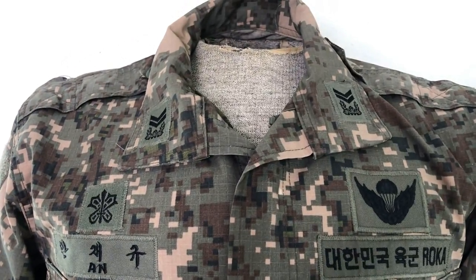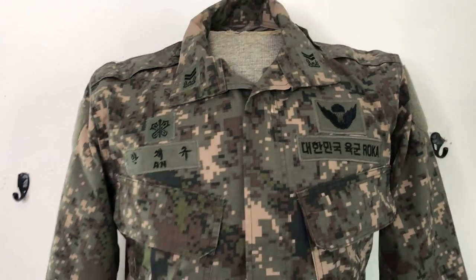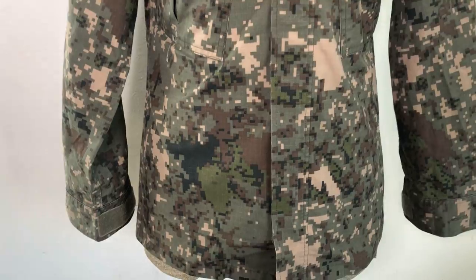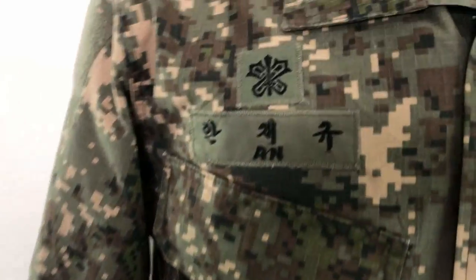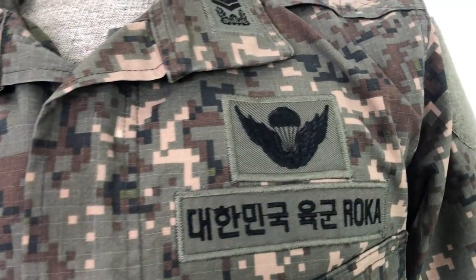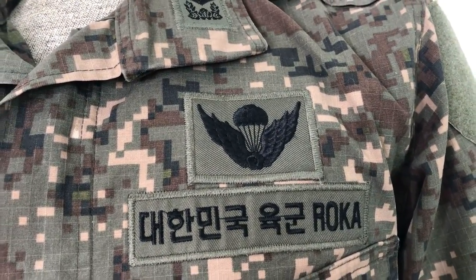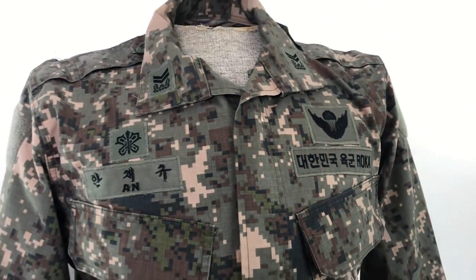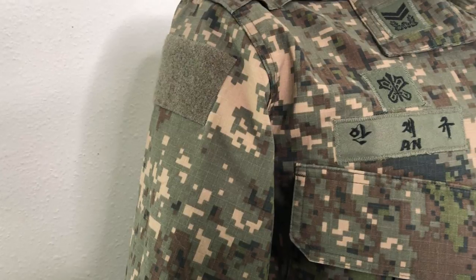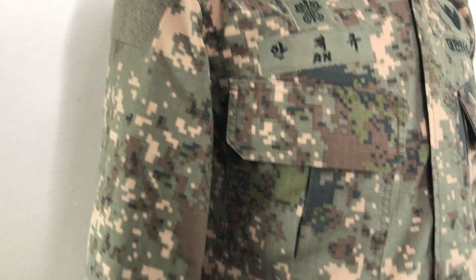This is probably corporal — two stripes is pretty universal for corporal. I don't know what the actual rank is called because I don't speak Korean and I don't really know the rank structure. I don't know what the badge above that is — if anybody from Korea knows, let me know. And then this looks like jump wings; I don't know if it's specifically Korean jump wings. You've got epaulets, and then another patch that I believe is a flag patch because it's rectangular, on the right shoulder.